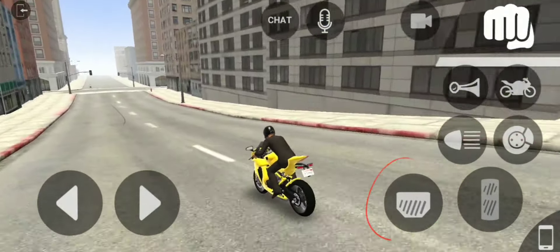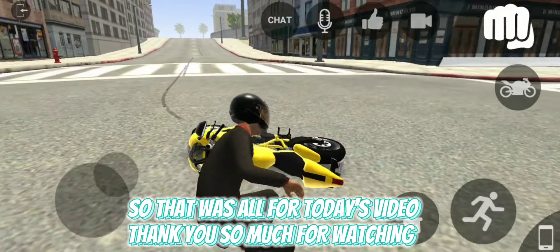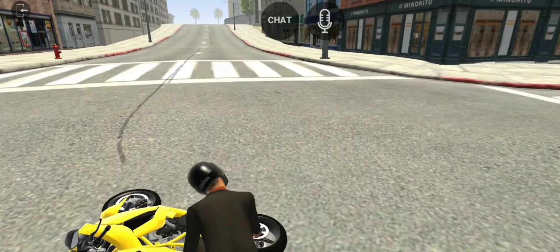Now for stoppie, double-click here. So that was all for today's video. Thank you so much for watching.